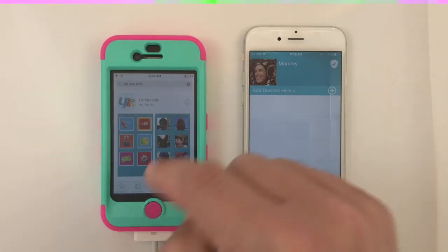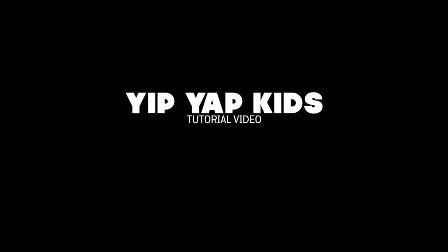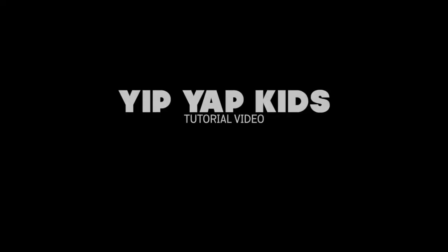Open the App Store on the old iPhone and search Yip Yip Kids, then download and install.